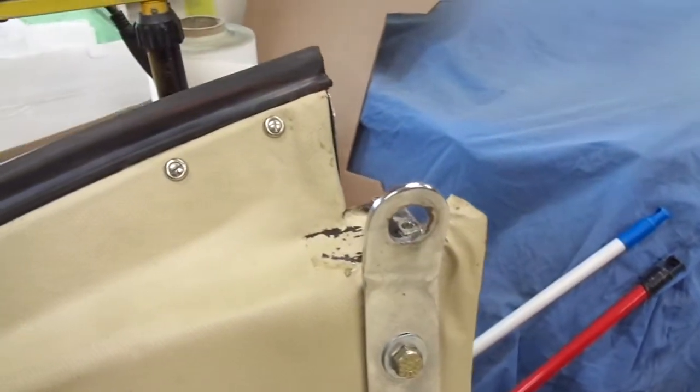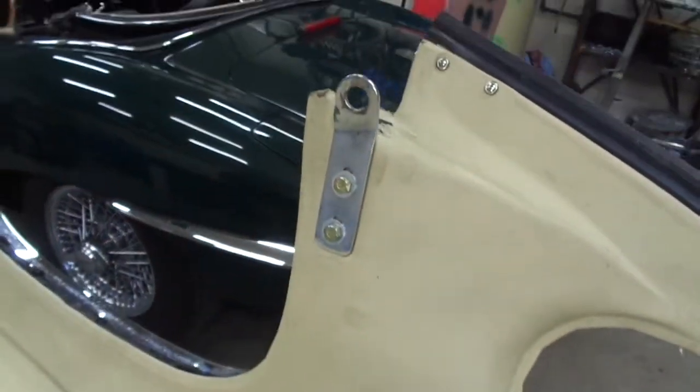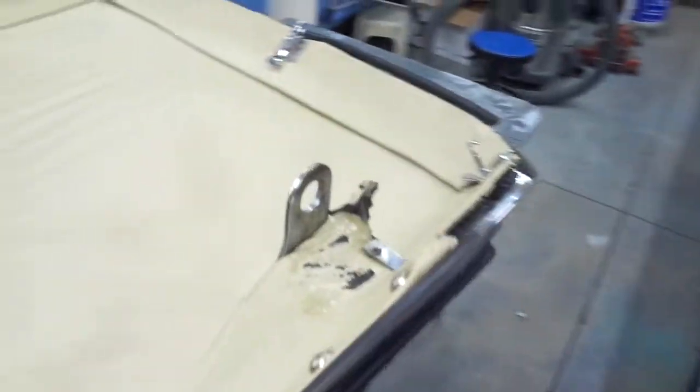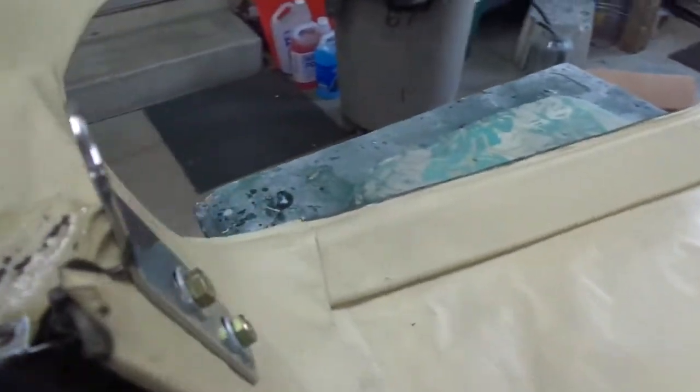Just some detailed shots of what we're looking at here. I've got the rear window out already, of course. I'm going to take those securing straps off — I don't think they're handed.